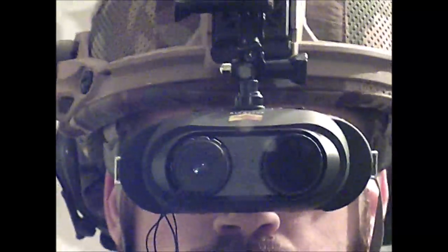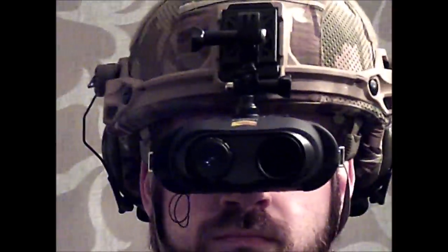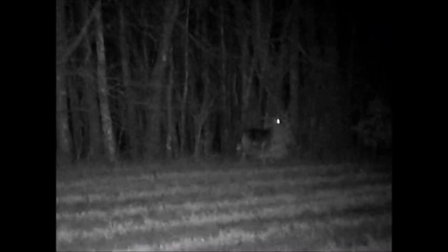I'm going to start off by showing you what it looks like to mount the Night Vision with the GoPro in a mirror. You can actually see this records really well in the daytime as well if you are doing airsoft or hunting during the day.